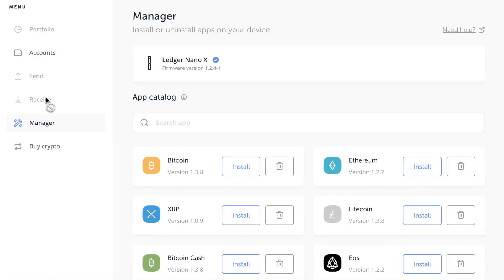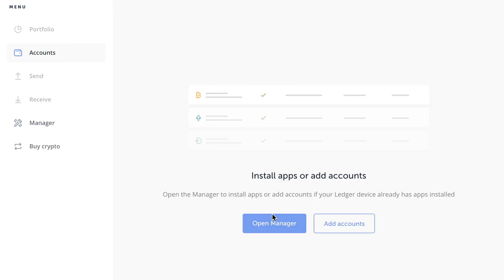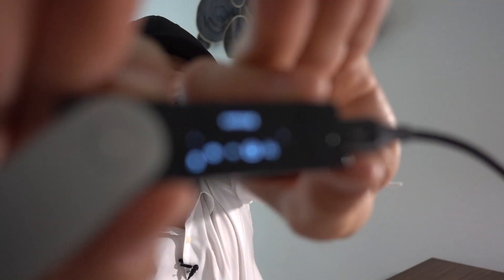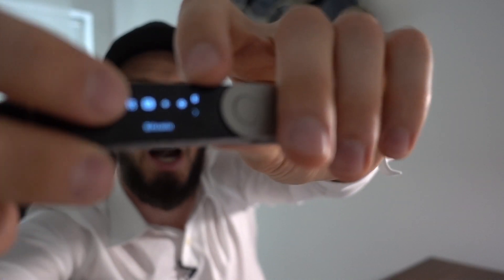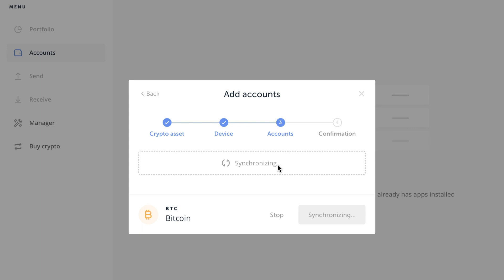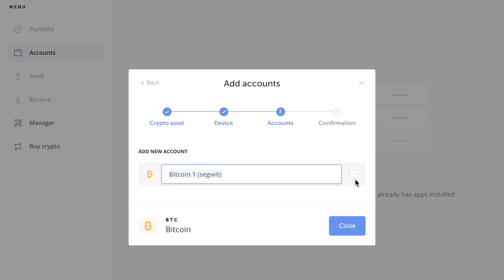Let's check — add accounts, Bitcoin, continue. It says: 'Navigate to the Bitcoin app on your device.' Now the Bitcoin app is installed on the device. You have to first install the Bitcoin app, and then you can see the Bitcoin icon. The application is ready — connect and unlock your Ledger device, navigate to the Bitcoin app. Application is ready, synchronizing. Account successfully added!